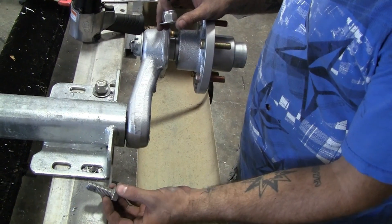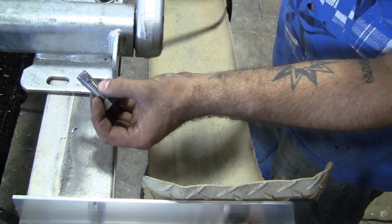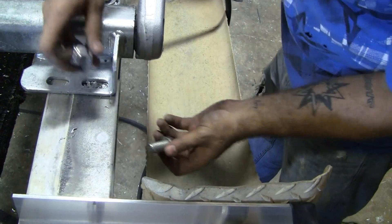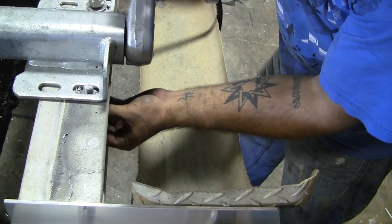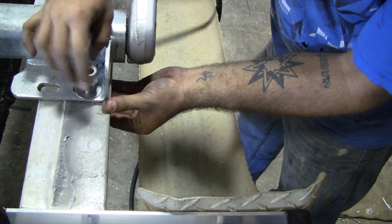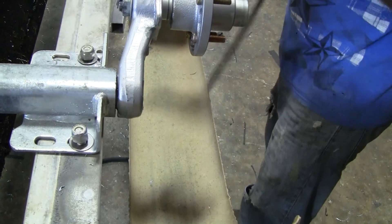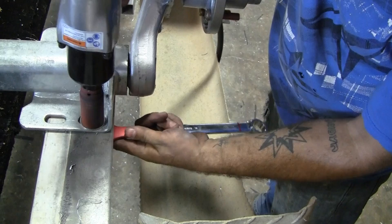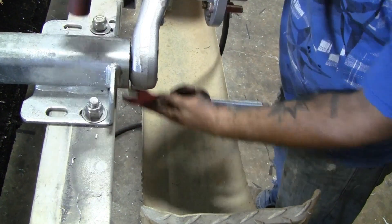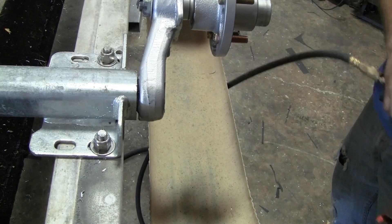For the axle, we'll be using 5/16 diameter by 1 1/4 inch stainless steel bolts. Don't forget to put anti-seize on anything stainless. There's a flat washer on the slotted side of the axle and a 5/16 nylon lock nut. Secure your axle to the frame.